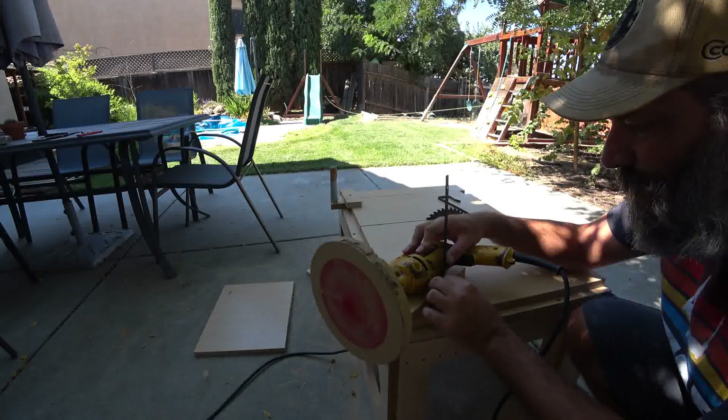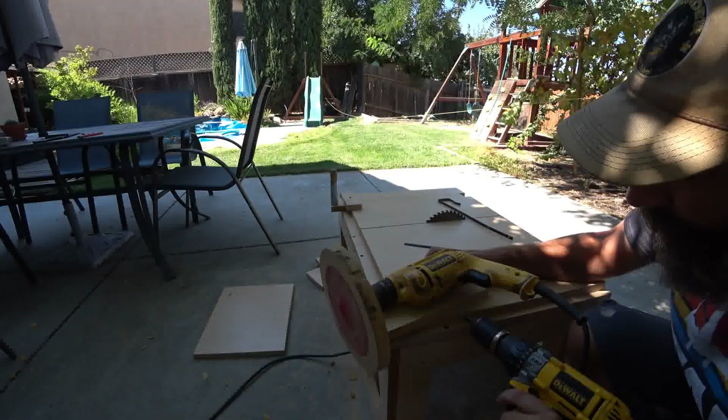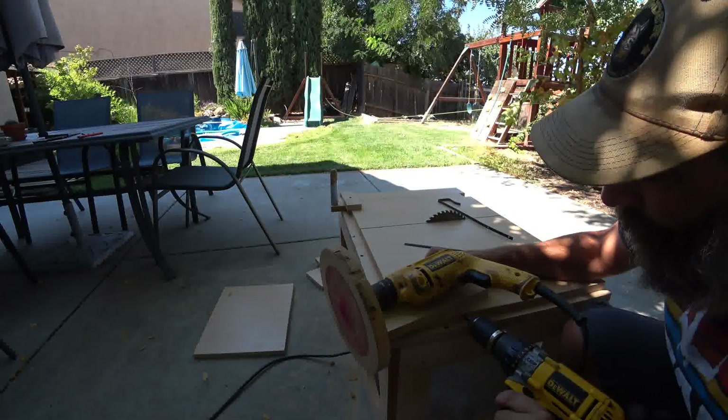I then found these old straps from an old over-the-door mirror that I used to strap down the drill to the piece of wood. The straps already had pre-drilled holes in them, so I just ran a couple of drywall screws through the holes into the board to strap the drill in place.